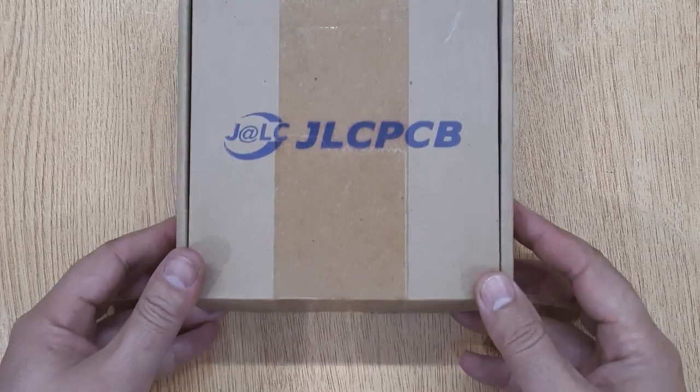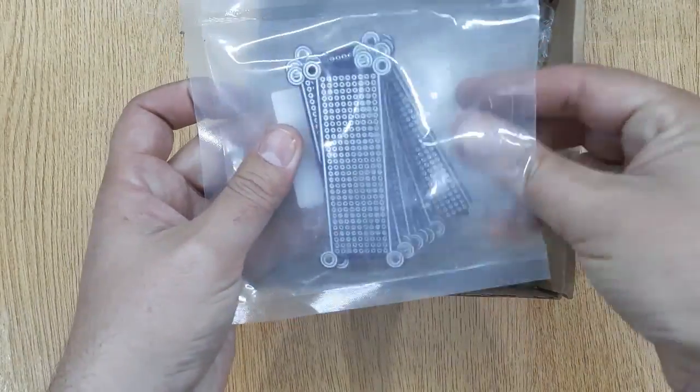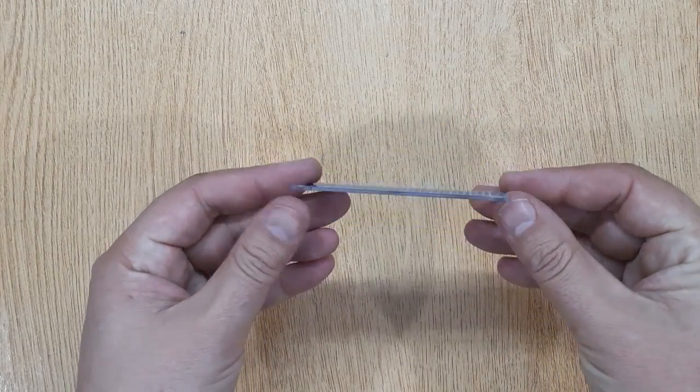The next thing you will need is a small piece of PCB. I have ordered these PCBs from JLCPCB.com. If you are also interested, I will show you the complete ordering process at the end of this video.